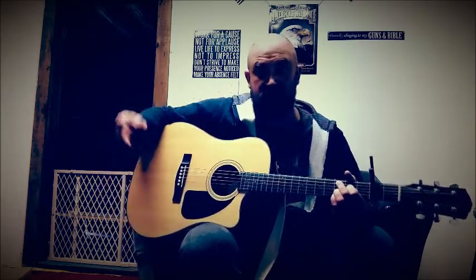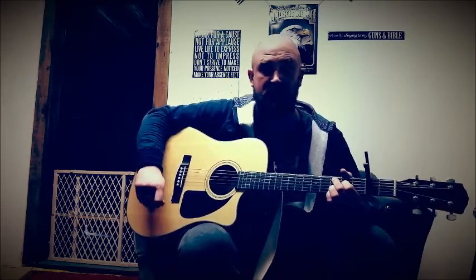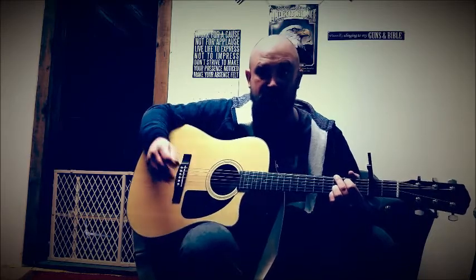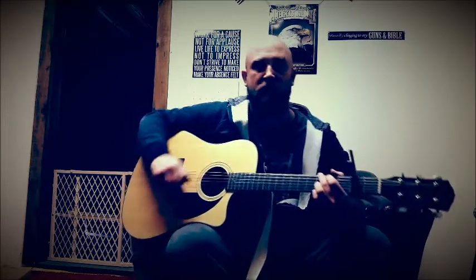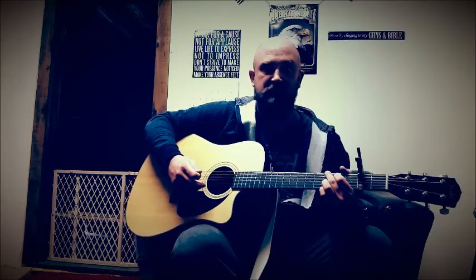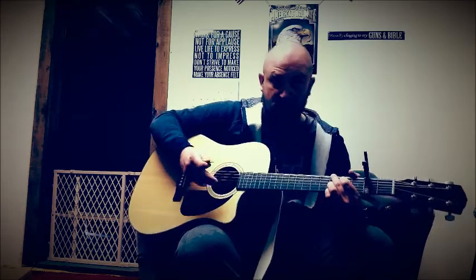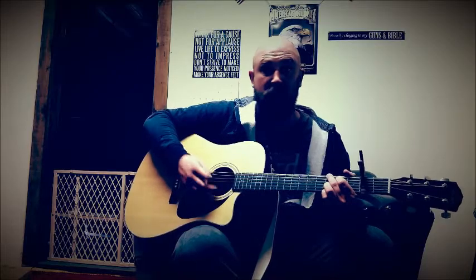Now a lot of people ask what the strumming pattern is, and I used to do the same when I first started learning how to play guitar. You'll find out that it's really more of a timing thing than a strumming pattern. I'm going to play part of the song to give you a better understanding of how the song goes and how the lyrics go along while you're playing.